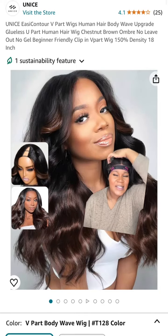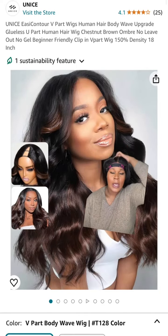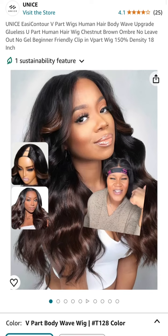I never tried a U-part wig before, but since I got this closure still glued to my head, we're going to try her today. Let's try her. I don't want to hear nothing about the closure on my head. Nothing. Don't say nothing.